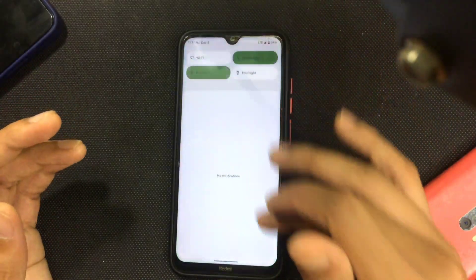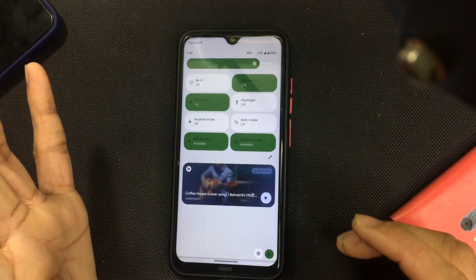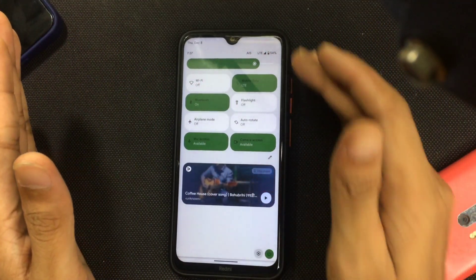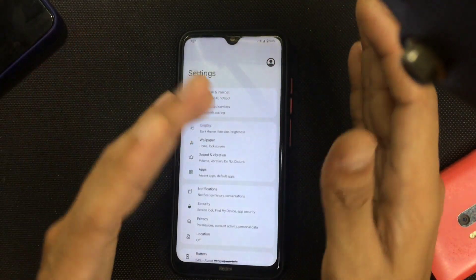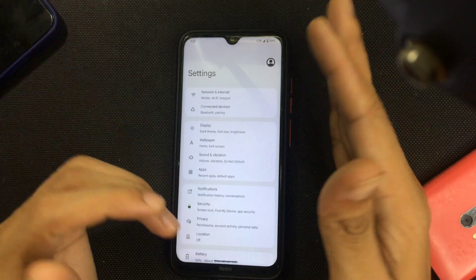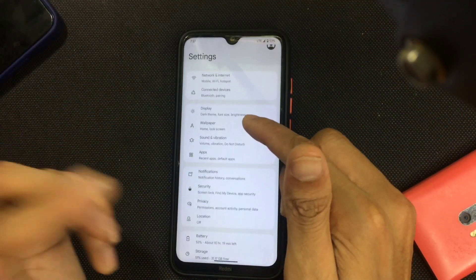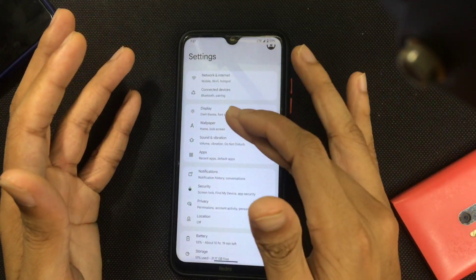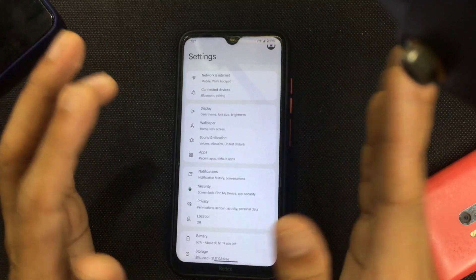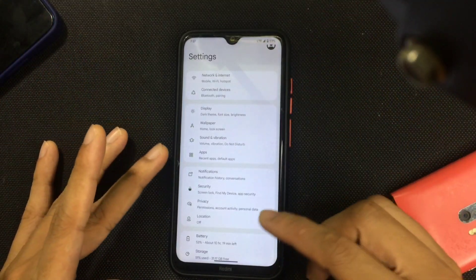You can change a few things but there's no option to move the clock or change its position — no customization features at all. The settings layout is also a bit different from standard Android 13. You do get an individual wallpaper option, which is not available on most Android ROMs — in Display settings you get a wallpaper option too.